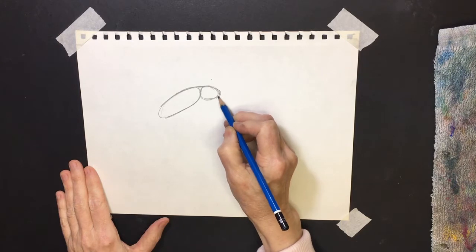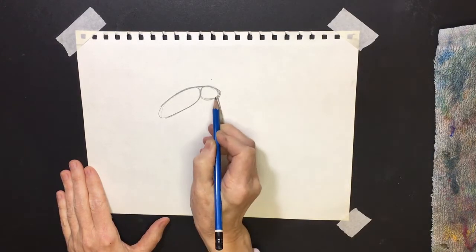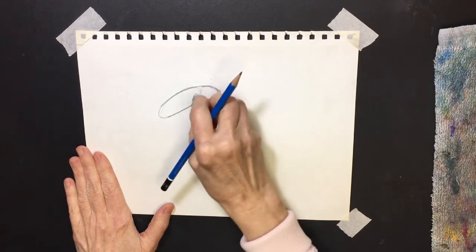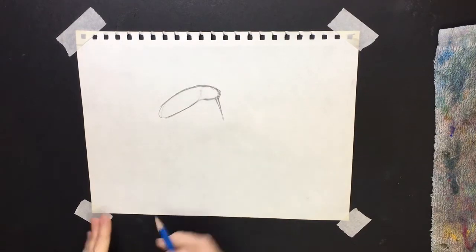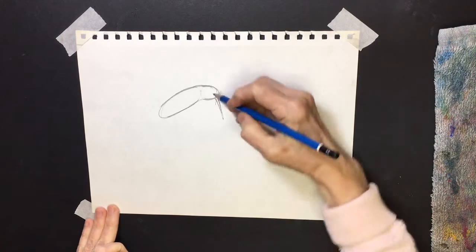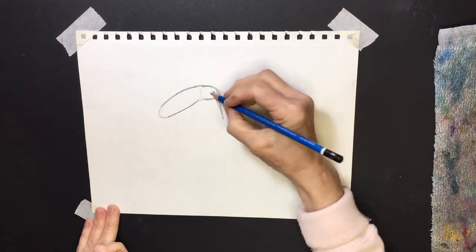Right about here is where the beak is gonna start — they have a long thin beak. Then I'm gonna give him a little bit of a neck and use my eraser to erase out what I don't need. Round off the top of his head a little more, then line up with the center of the beak and put an oval for his eye.